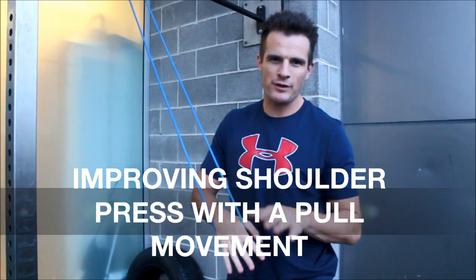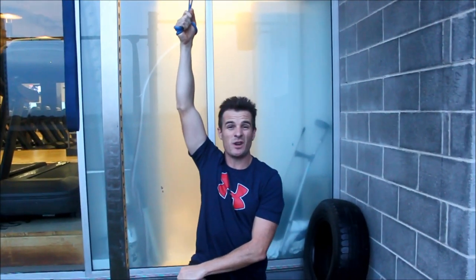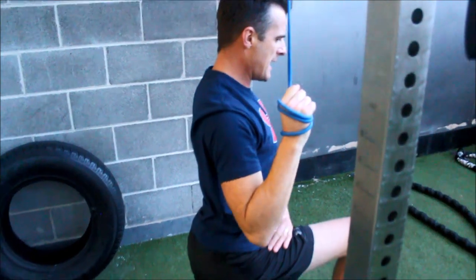Today's exercise is to help people with shoulder pressing, but it's a pulling exercise. In this position, I can just do a lat pull down, like a one arm row. So I can come in here, and then pull down with your arm.